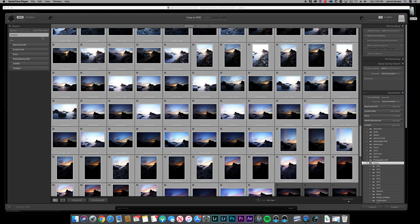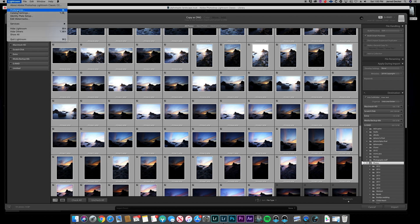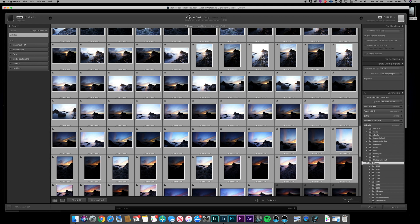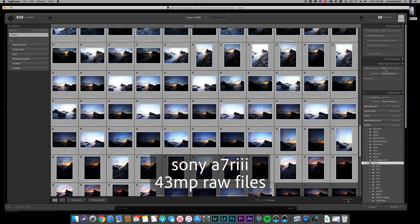Let's dive into Lightroom and see how it works. Here we are in Lightroom — I'll show you my preferences real quick. I'm using the Pro Vega 48, 20 gigs in the camera raw cache. I will be converting to DNG, building one-to-one previews, and building smart previews. These are photographs taken with a Sony a7R III — 43 megapixel, uncompressed.